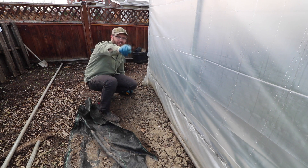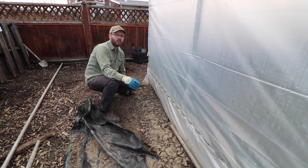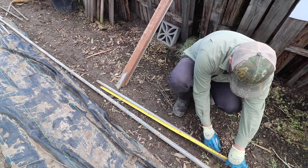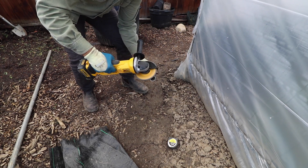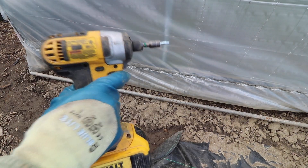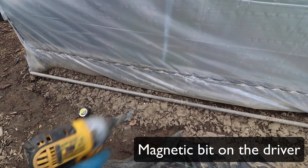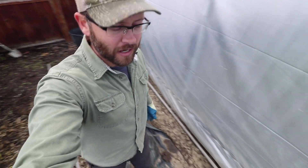My handle on the roll-up sides is down on that end, which is what I want because that's the end that we're down on all the time. So we roll up the greenhouses from down there. Tek screw, magnetic tip — love it. Now I've got my roll-up part.